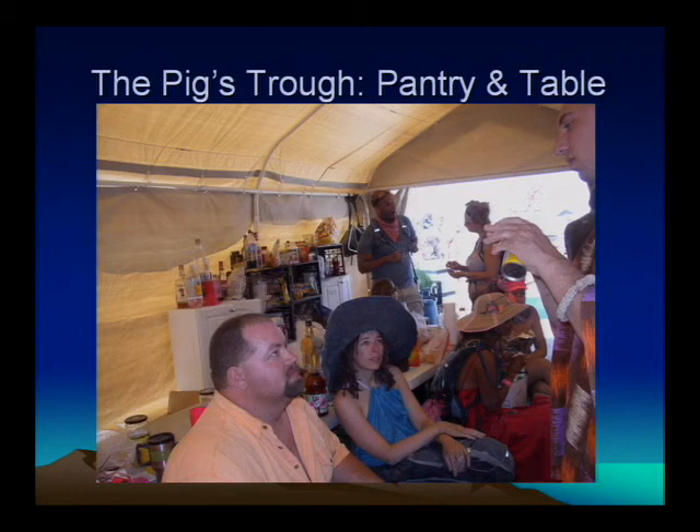Specifically, we have a nice little picnic bench table, some benches, and a pantry set up — basically milk crates all wired together. And we found these old cabinets that were pretty useful as other food storage.